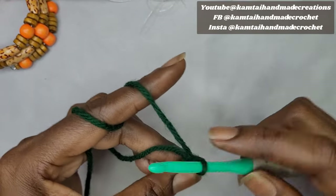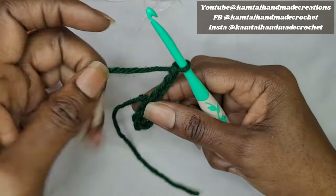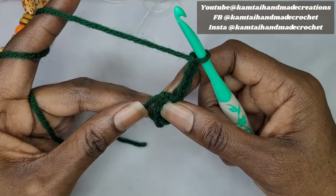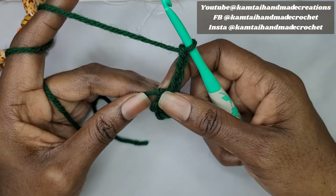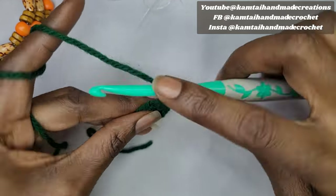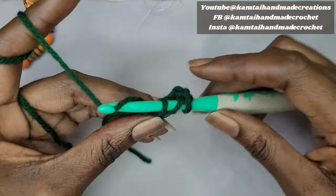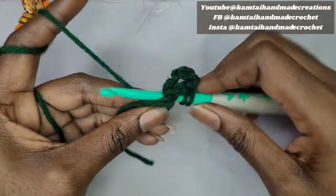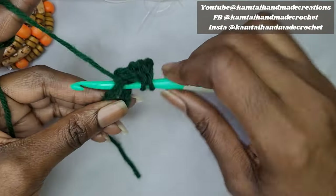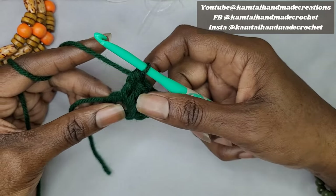Once you've done your slip stitch, chain 4 and we're going to begin with our first cluster. Make sure your tail is tucked in and crochet around it as you go. We'll make our first cluster of double crochets right into the center. Note that the chain 4 does not count as a double crochet. Make 3 double crochets into that loop, then chain 2.